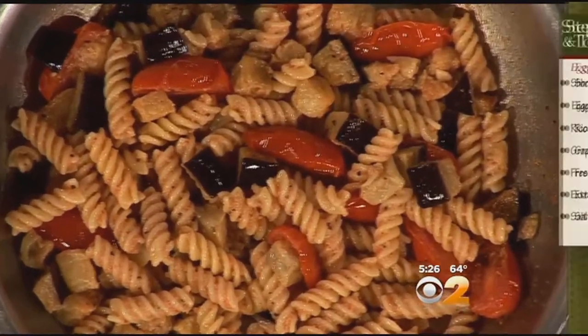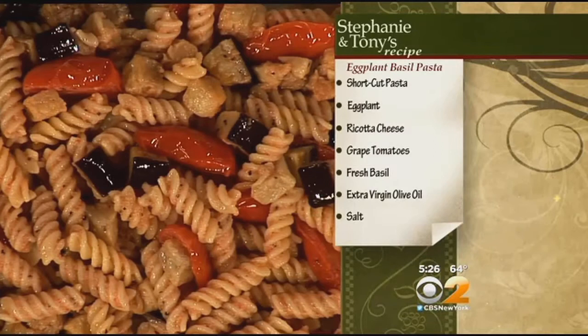The eggplant is just coming back in season and we love it — we use it all summer. We cubed it, floured it, and then pan fried it. We added in those tomatoes and then the pasta, and we've been sautéing it. Of course the flour was seasoned.